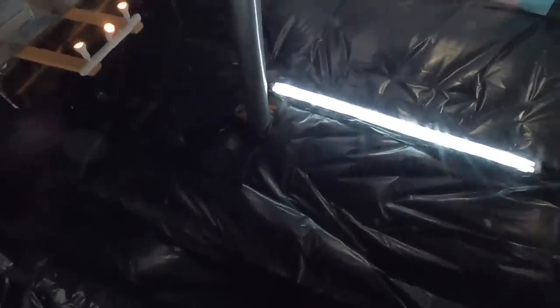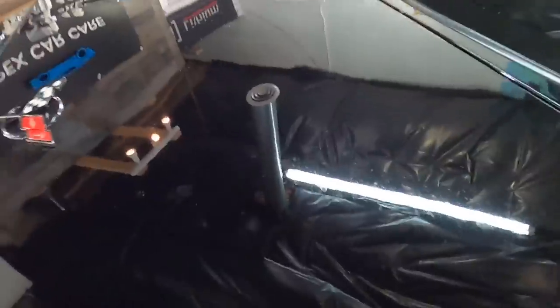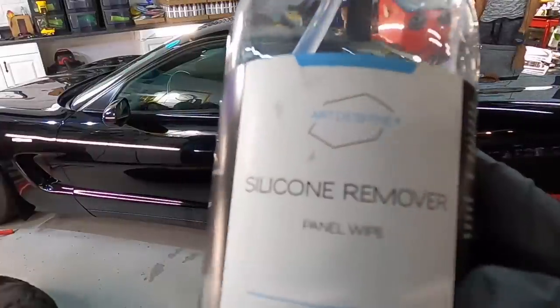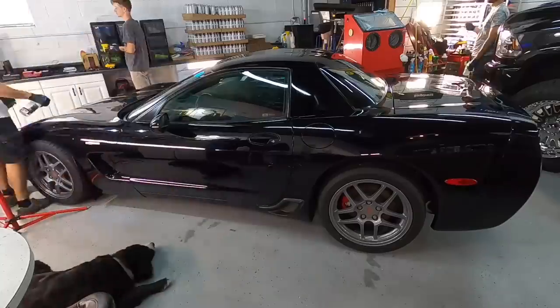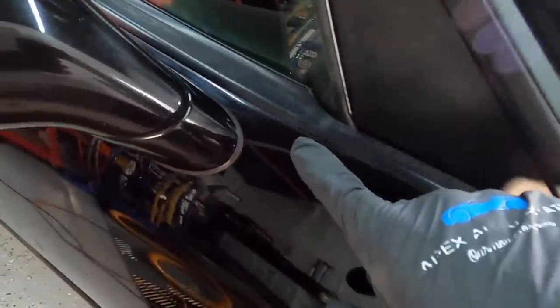The damage from the water spots in this case heavily outweighs the damage from other factors like swirling, scratching, and oxidation. Water spots can be a two-fold problem with the deposit having to be removed chemically. We did the wash, we did the decon, and now we're going to follow up with a panel prep just to make sure there are no protectants still on there, so any correction we do will not pull up into the pads and clog them.